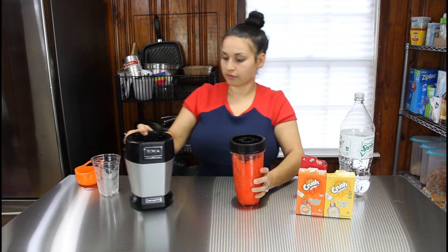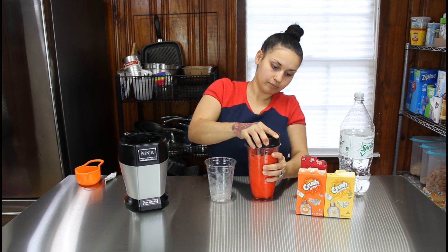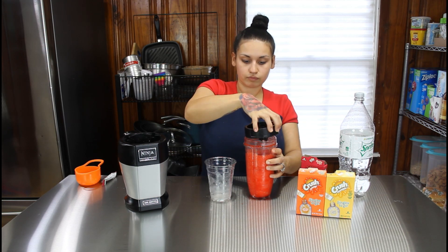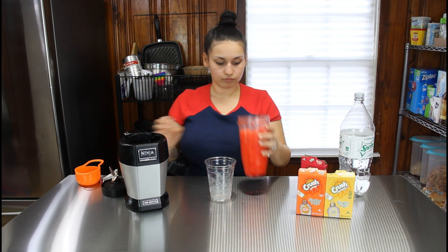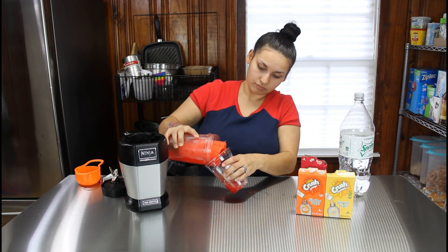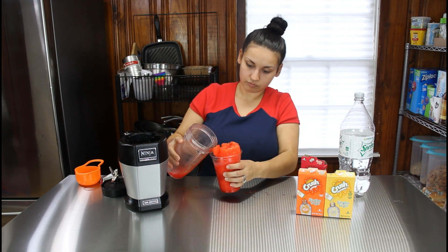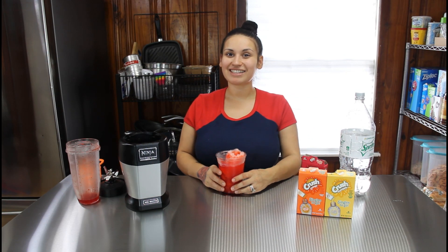Just push down on top and make sure you don't have chunks of ice. We're going to be pouring it into our cup, and you have a nice keto slushie!